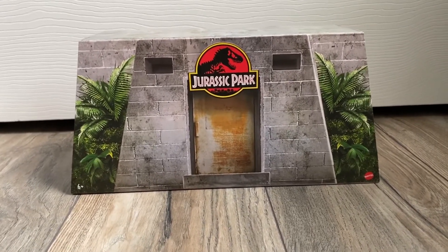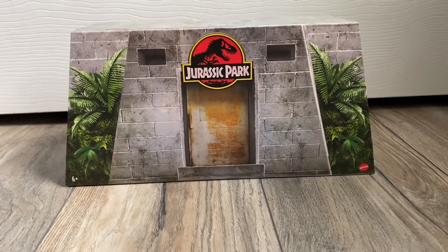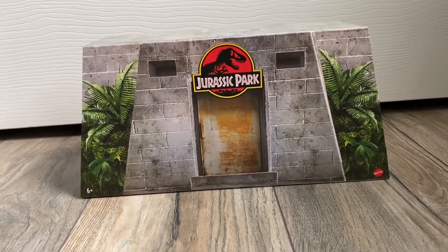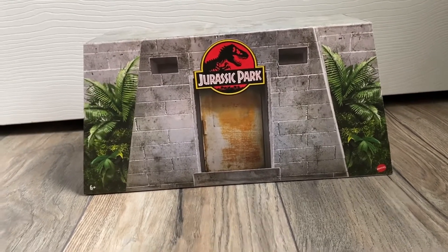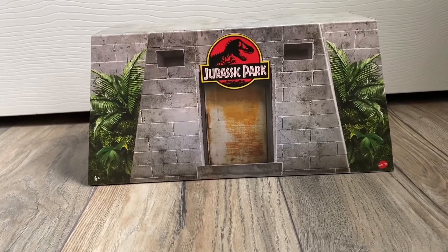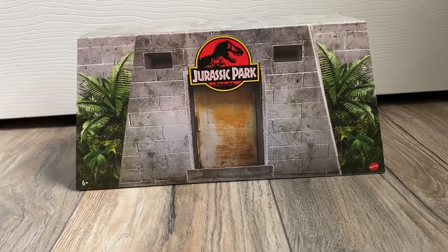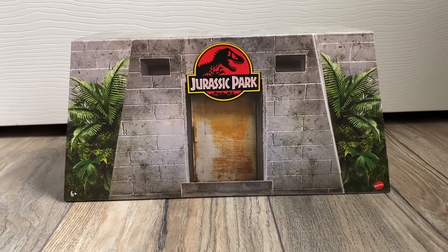With Mattel Creations, I just want to applaud them because it's never been easier to buy exclusive stuff — not saying it isn't a hassle. You still have to be there the second it opens because things do still sell out in minutes. But they have the waiting room system where you're in there for a bit and then you can go purchase your items. 90% of the time I'm able to get what I want, as long as you're there the second it opens, which is kind of annoying.